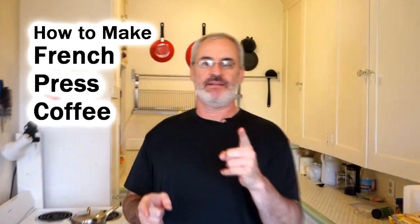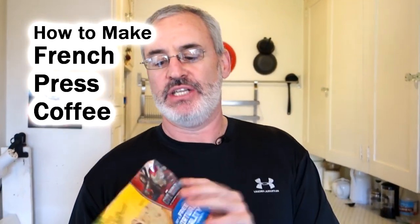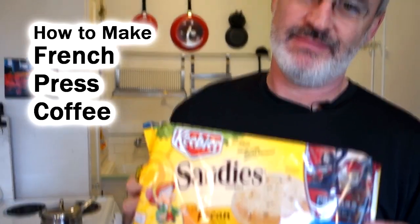Alright, Chef Buck here. Today we're making some coffee because camera girl, on the way home, made us get some pecan sandies. In fact, she ate most of these on the way home.